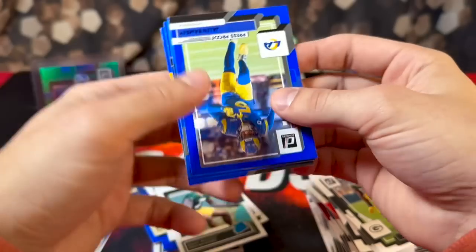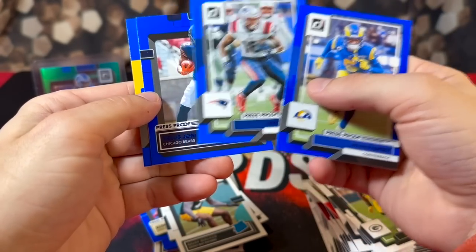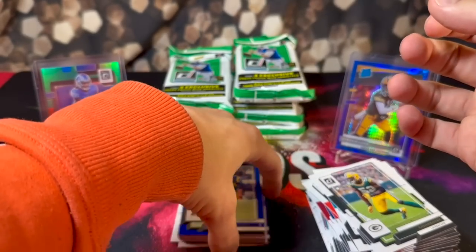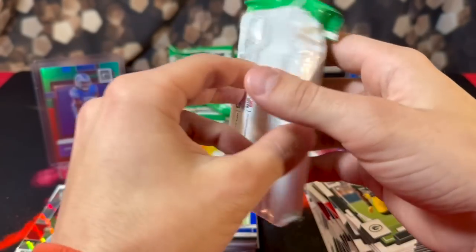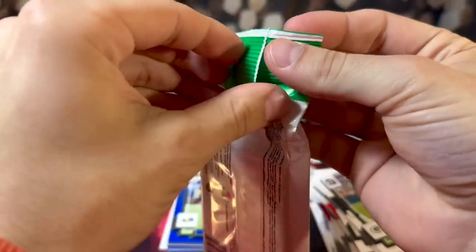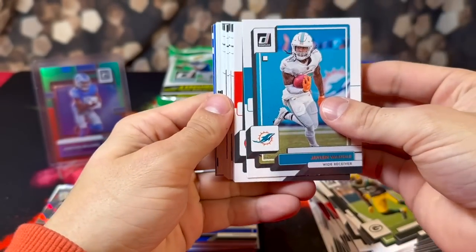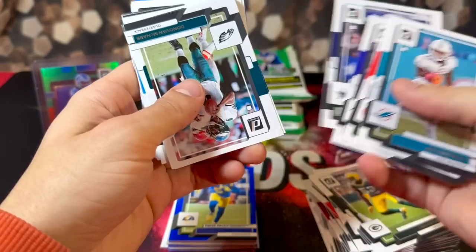For our press proofs, first up we have Jalen Ramsey, Jacoby Myers, our rookie is going to be Velus Jones Jr., and Trubisky on the back. In past years I want to say you got more than one rookie blue parallel per pack — them only giving one per pack is tough. If you don't pull a nice rookie, then these packs are a huge disaster.